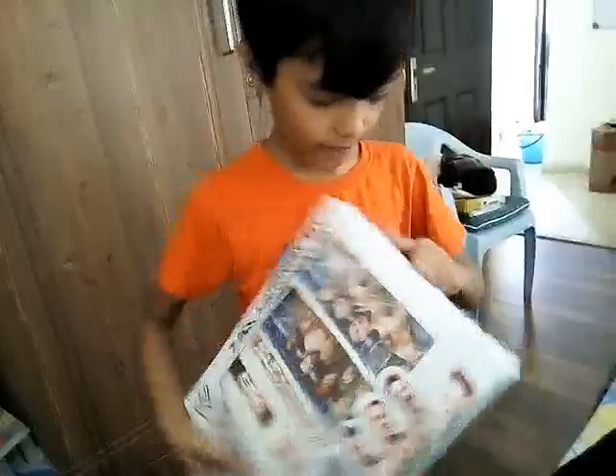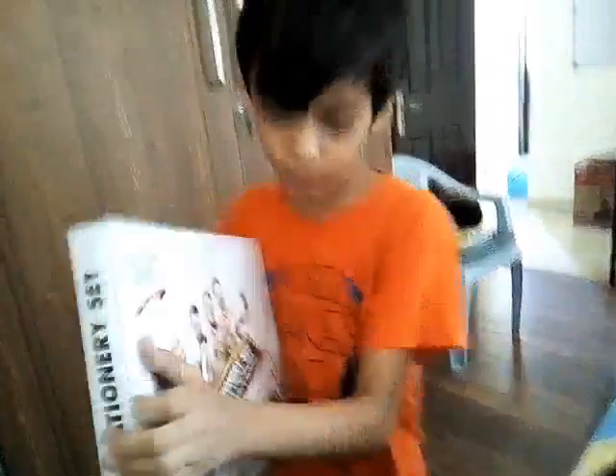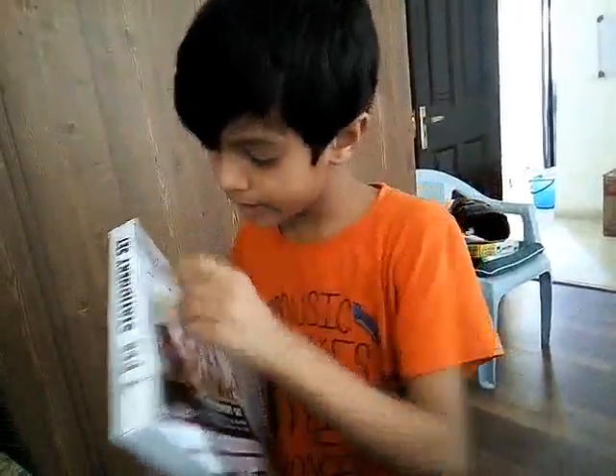Let's open this. For opening this, you have to take this out.